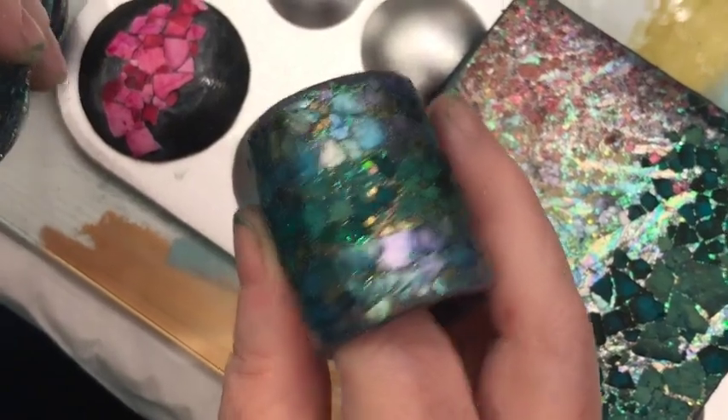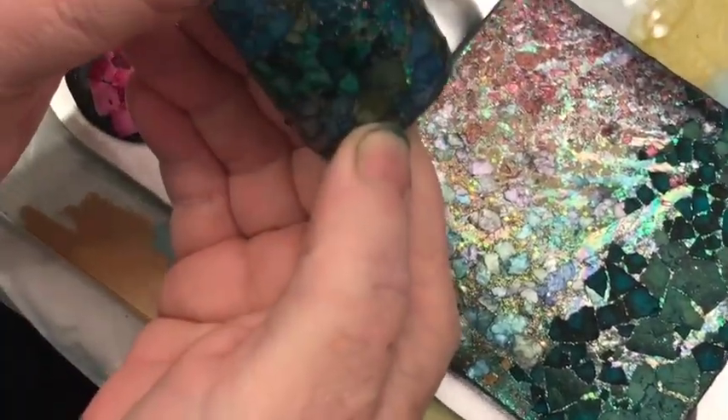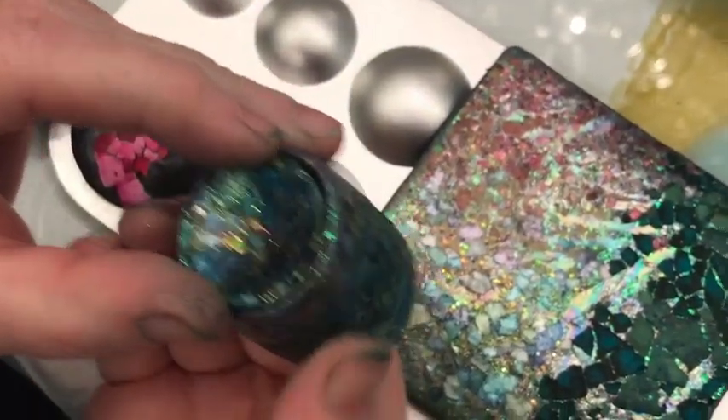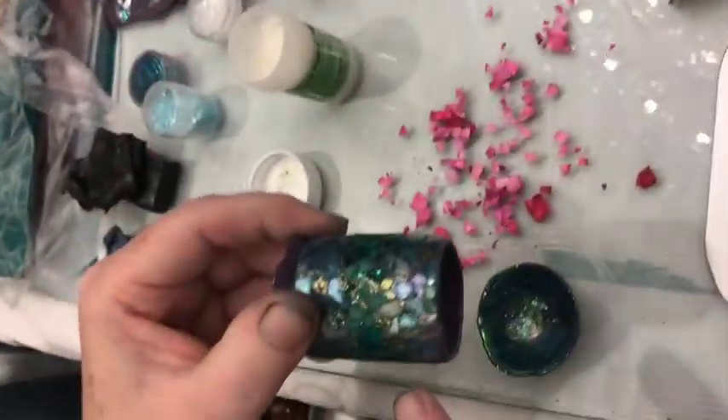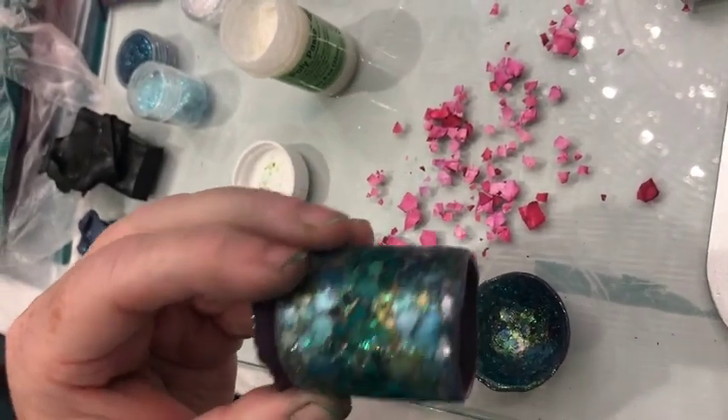So I'm going to coat it with liquid polymer so that it doesn't flake off, because I think it's so beautiful. Absolutely gorgeous. So it will be like that. So I decided — the mother of pearl — I mean the mica flakes.